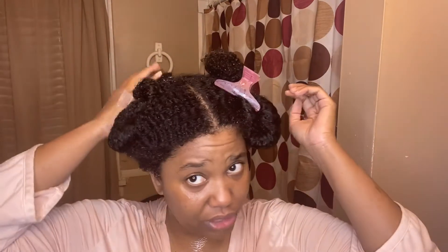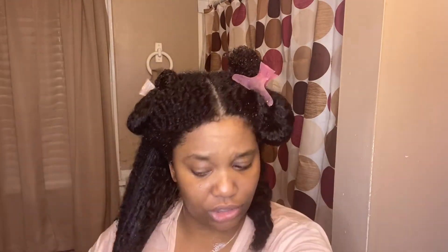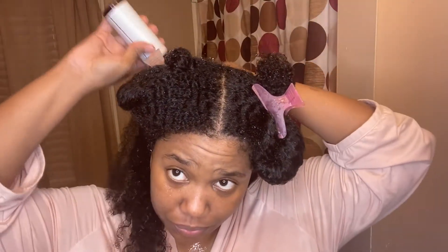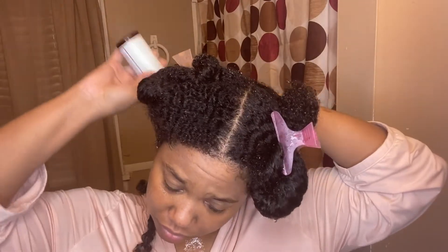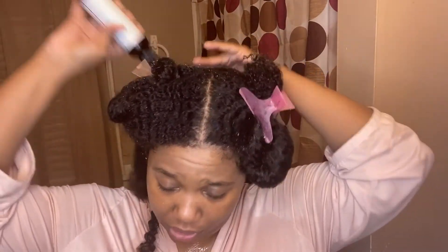I'm going to be doing a twist out today. I'm going to start by taking down the section of my hair I want to begin with — I think I'm going to start in the back, in this section. The first thing I'm going to do, because my hair is pretty wet, is take my scalp oil and put it all throughout my scalp. This is just going to ensure that I don't get super dry scalp really early on.